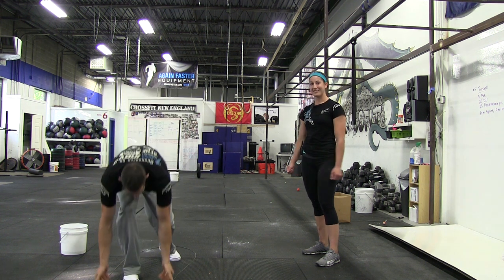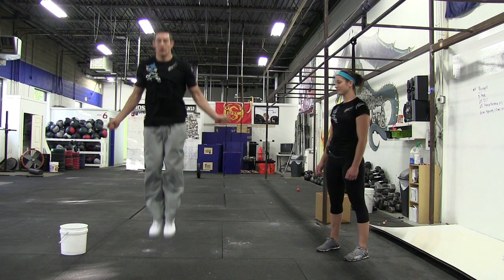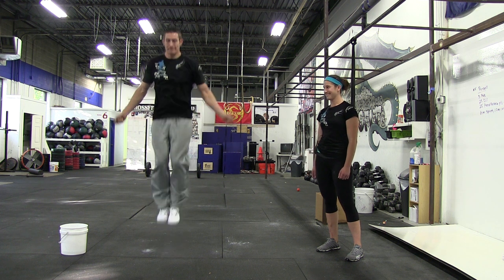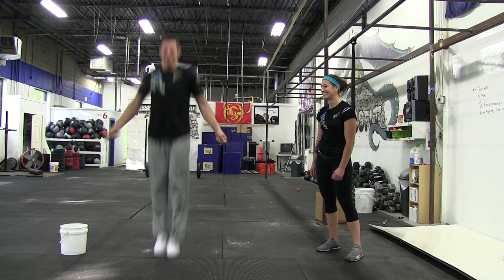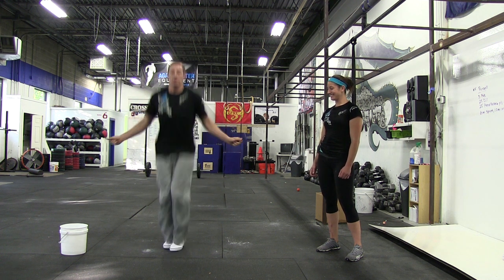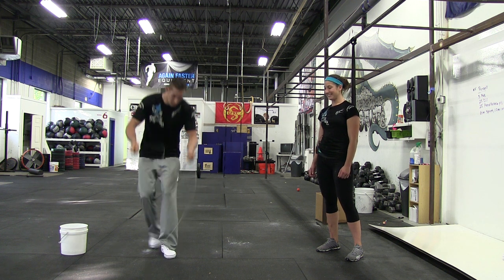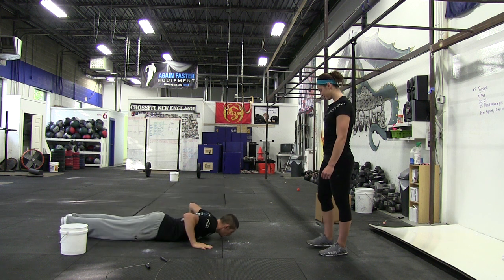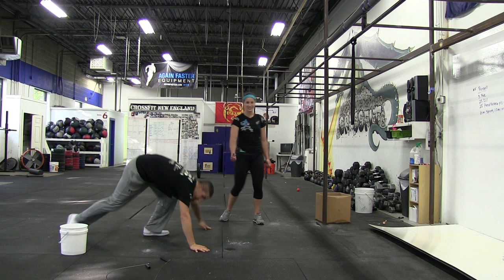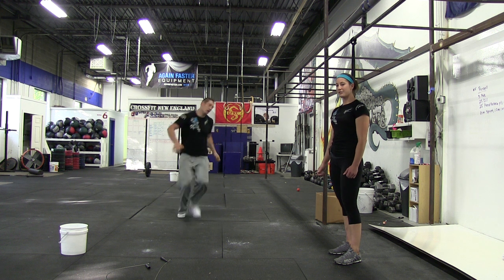Now Kevin's going to run through it pretty quickly so you can see what it looks like. 25 double unders. Good — he's got the 25 hand release pushups. I won't make him do 25 — you know what they look like. Now he's got six times he's going to run back and forth, running over that line, touching his hand to it every time.